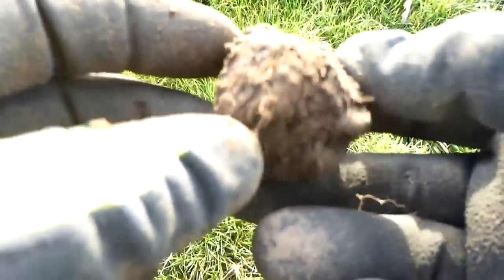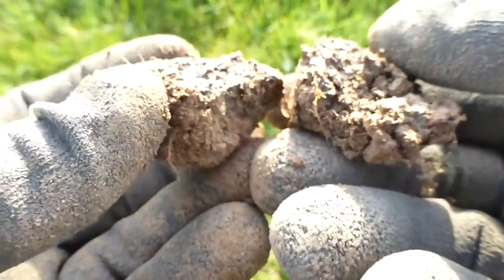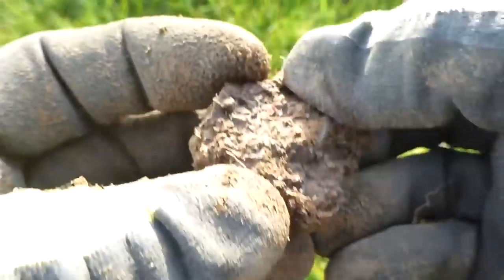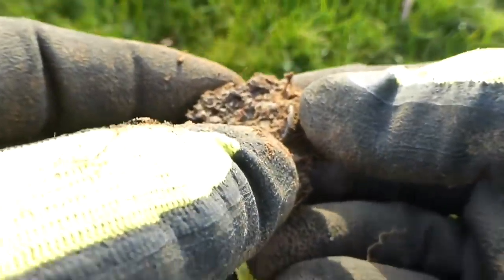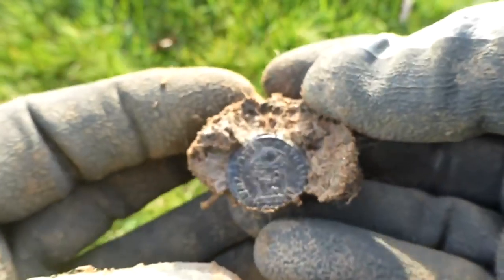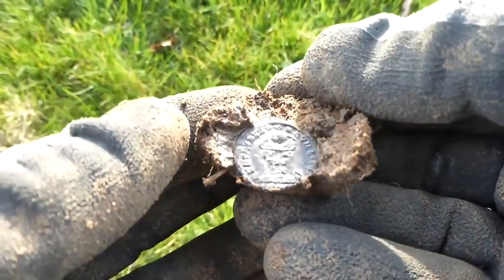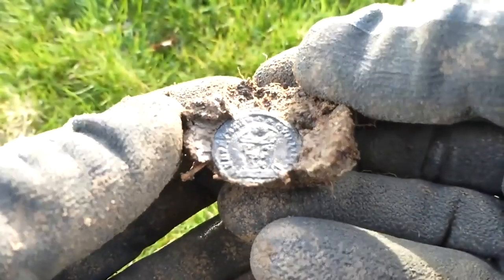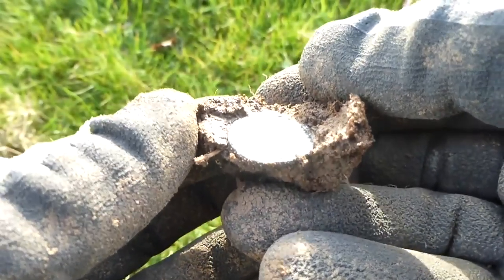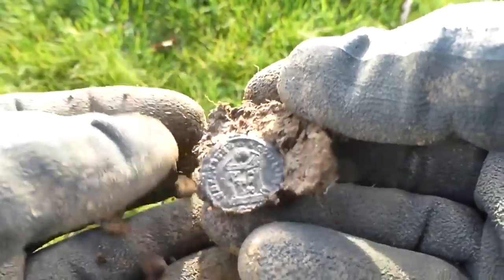Oh, what's that? Is that a rim? It could be a rim, my lovers — it could be a rim. Oh yes! Look at that! Wow! How about that for a Roman coin, my lovers? Today's turning in — wow! How about that for good condition?